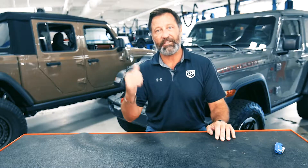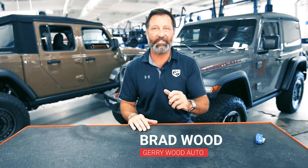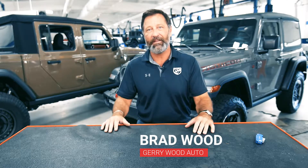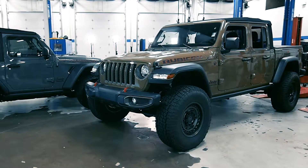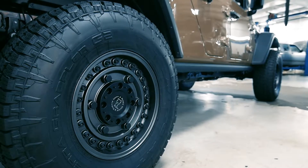As you can see over my right shoulder, we've got the new 2020 Jeep Gladiator. That thing is an absolute hit in the marketplace. Customers are loving the Jeep attitude, the Jeep lifestyle, the functionality of the bed. We've already modified this vehicle — we've got the Fox suspension, the two-inch lift, plus some aftermarket wheels and tires, which we'll talk about a little bit later.